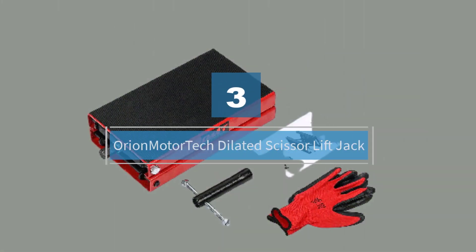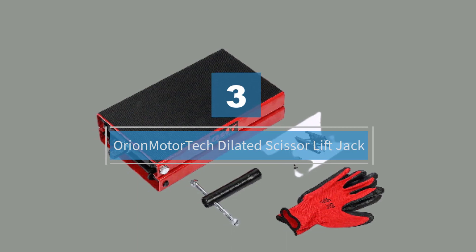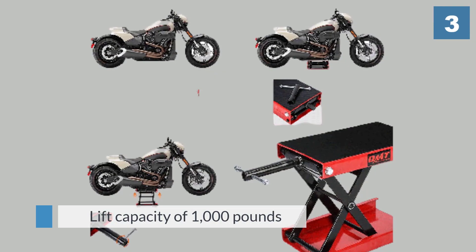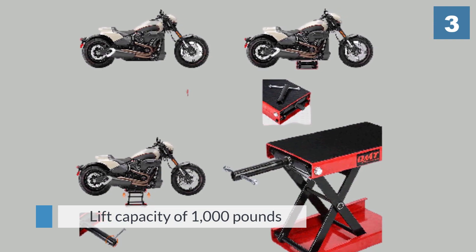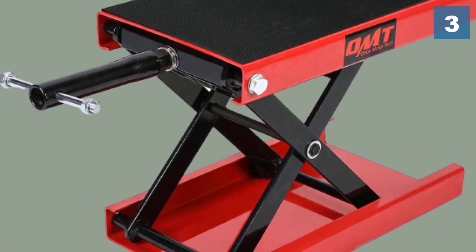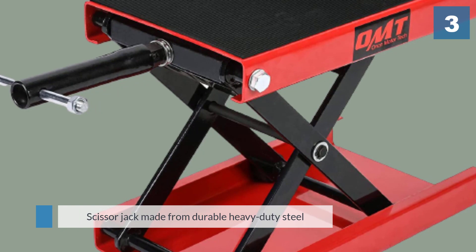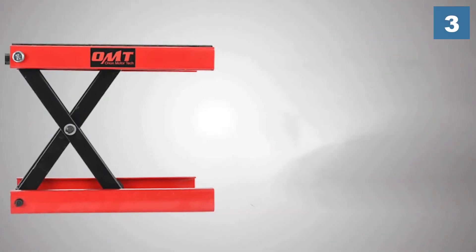Number three: Orion Motor Tech Dilated Scissor Lift Jack. This is a functional stand and lift for several types of motorcycles, including street bikes, cruisers, and adventure tourers. It has a limited lift capacity of 1,000 pounds, and therefore cannot be used for dirt bikes, ATVs, utility task vehicles (UTVs), or snowmobiles.